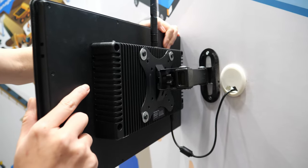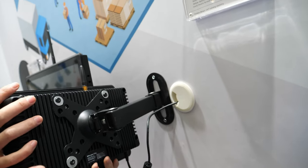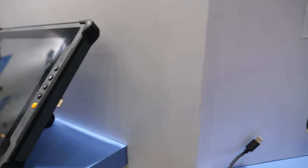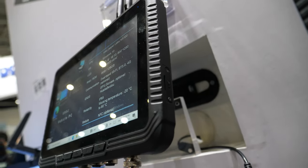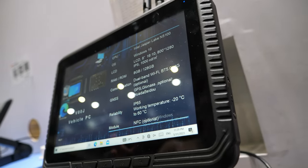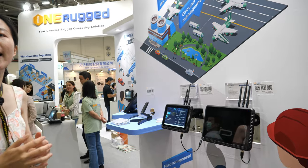The vehicle PC supports 4G and Wi-Fi, and can be integrated into a car or truck for mobile use. OneRocket is really focused and professional in the industrial PC space. There's even more at the front of our booth.